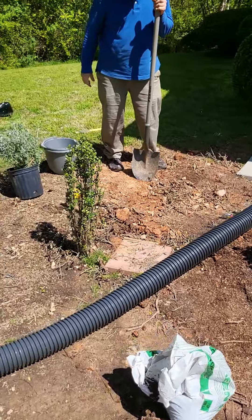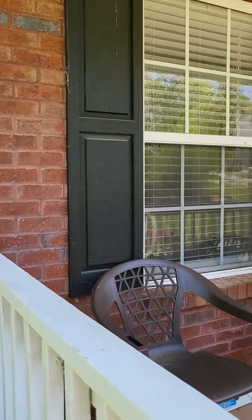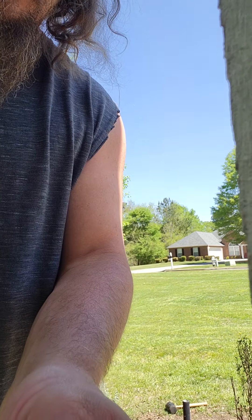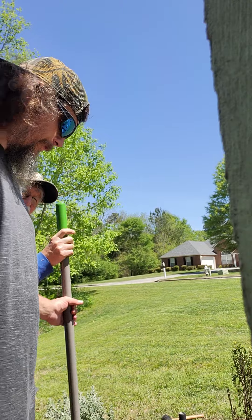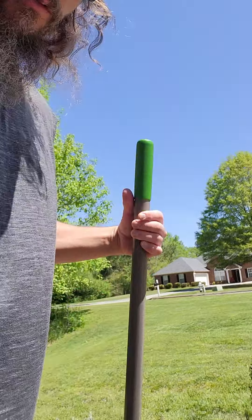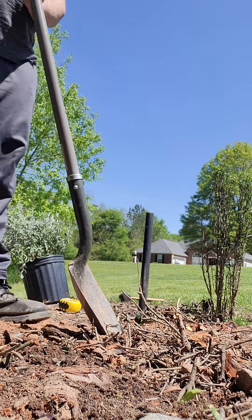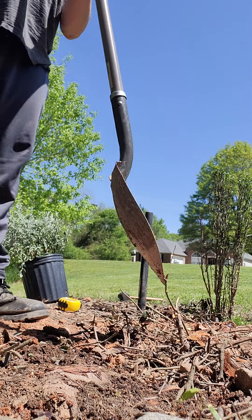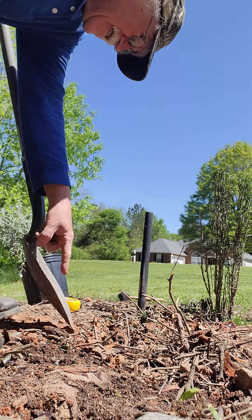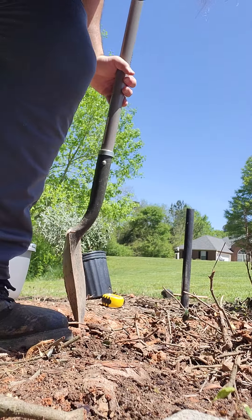I'm gonna set the camera right here and turn it around so the face is toward me. Can y'all see me dig? Let's get into this. I'll probably post it right there — yeah, there it is.